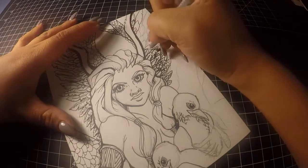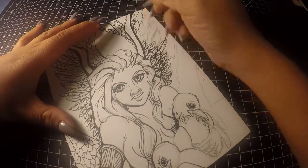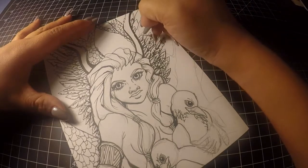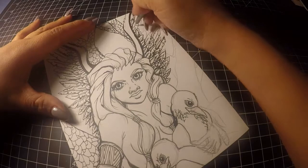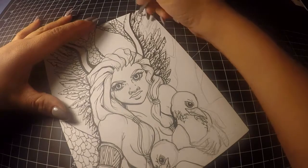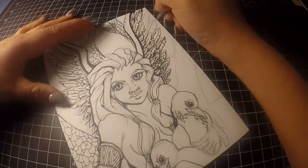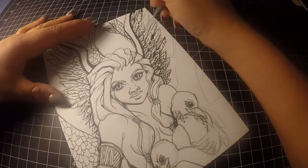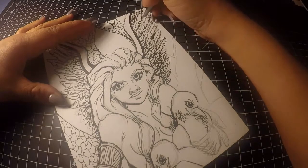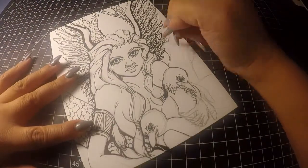The second video is going to be me basically coloring in this piece with Copics and then showing the finished product of what it looks like. We're getting to the end of this video — this is just the ink work here. I'll go in and erase all of the extra lines just to clean up the piece before I start adding in the color, and then we'll go from there.